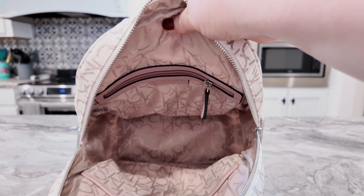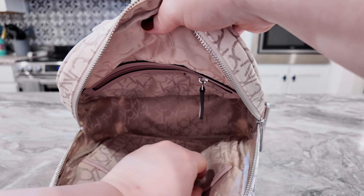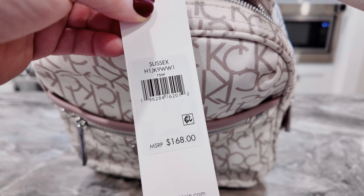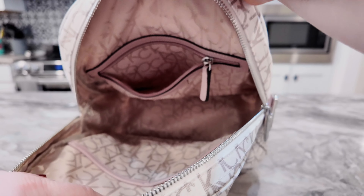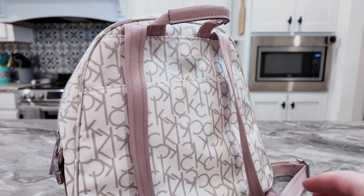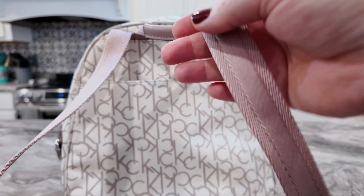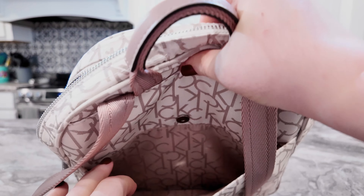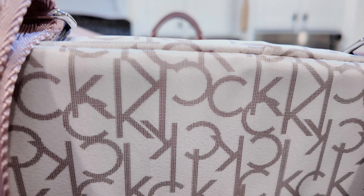On the inside you have two open pockets and a wall zip pocket. Here is the name or SKU — Calvin Klein usually doesn't name their bags, it's just numbers. On the back you have beautiful adjustable straps that are soft and very comfortable, plus a little grab handle and another large magnetic pocket on the back. That's the bottom.